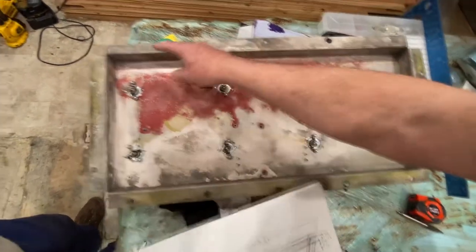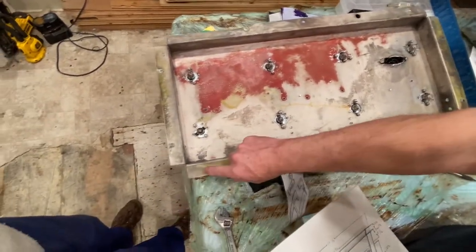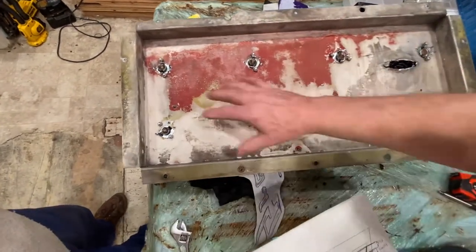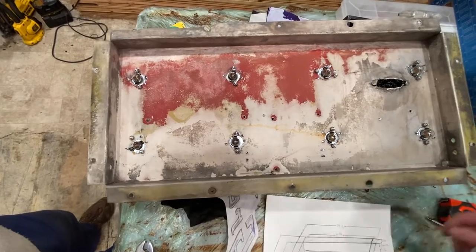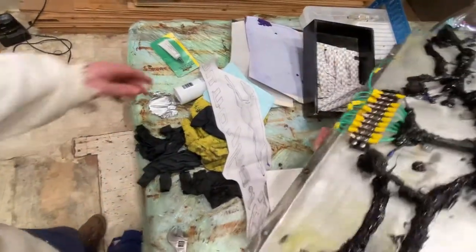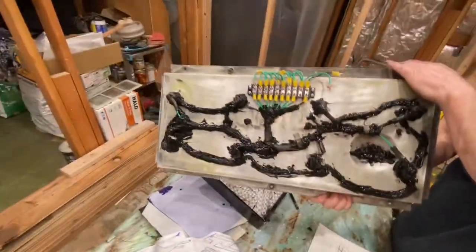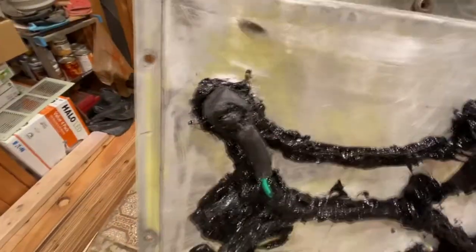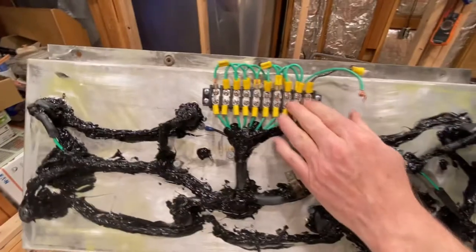The bolting pattern: we got 1, 2, 3, 4, 5 holes there; 1, 2 on each end. You can do whatever you want for your pattern on that. And there's the conglomeration of goop — I can guarantee you that ain't going nowhere. That's pretty cool, so it works.